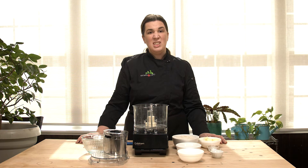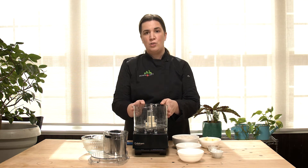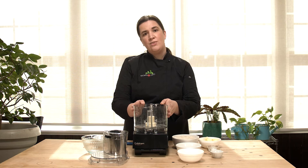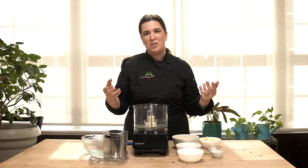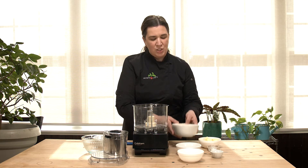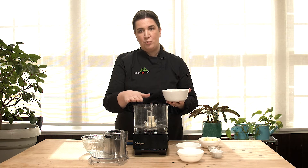This recipe actually comes together very easily. I'm going to mix everything together in a food processor, but if you don't have a food processor at home, that's not a problem — you can absolutely mix everything by hand and it's still pretty easy. So the first thing I'm going to do is add all of my dry ingredients to the bowl of my food processor here.